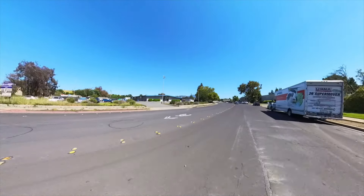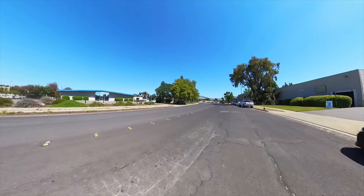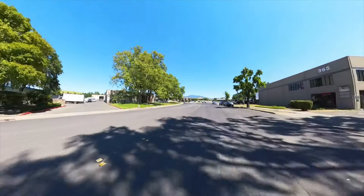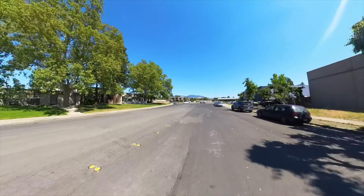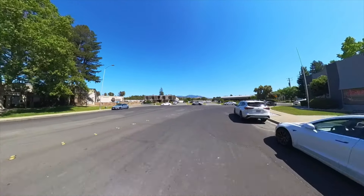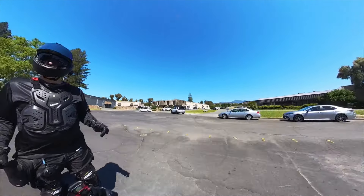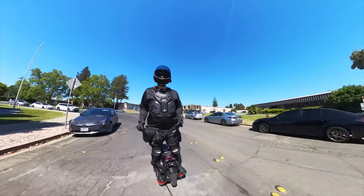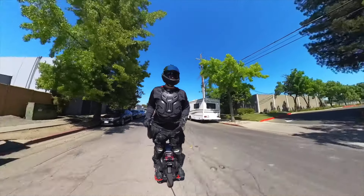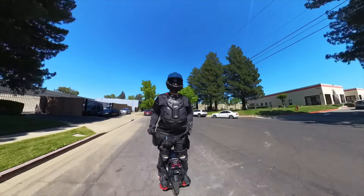I like to take all the responsibility into my own hands for my own safety. Practicing defensive riding techniques is the key to keeping you safe. For me, what that means is I'm expecting every driver, every pedestrian, every cyclist — nobody sees me and everybody's going to make the wrong move. You're always expecting that. By riding that way, you're able to avoid most, if not all, situations that could occur.